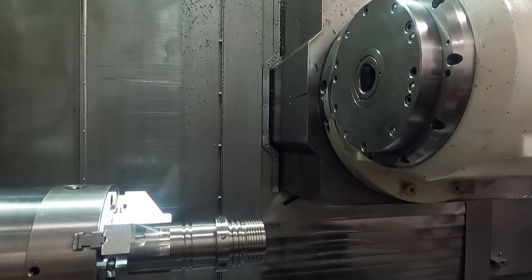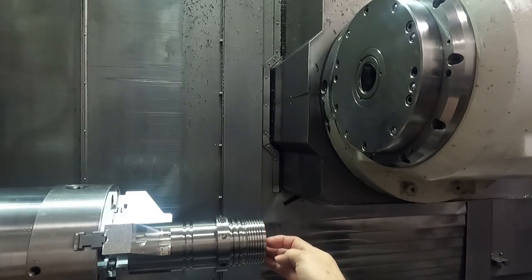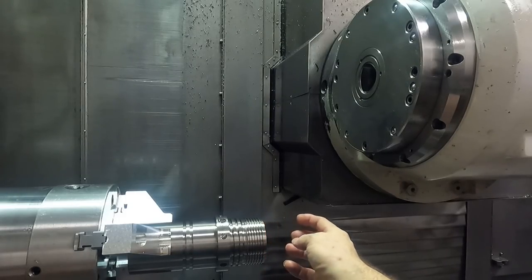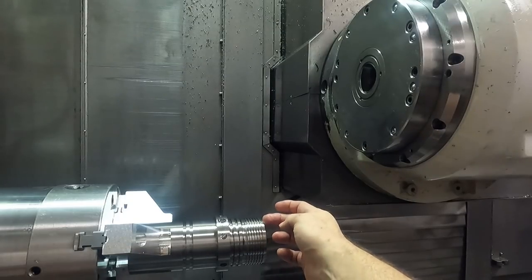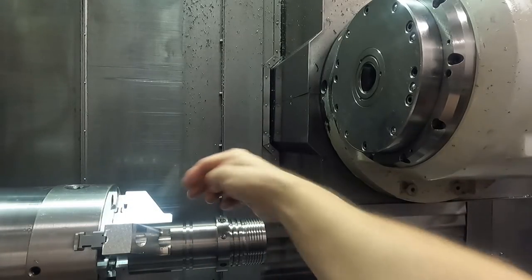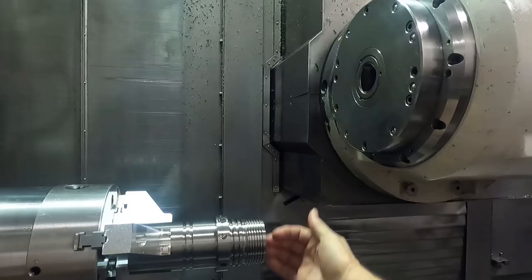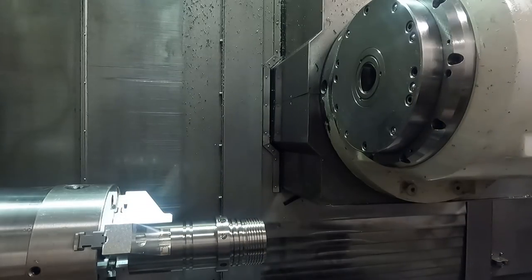So now we're ready to run the program. This is a very simple program — we're just milling a key and doing a couple of holes and some engraving on the end of the part. But like I said, it all has to be in rotational alignment to the other end before we get to the machining.